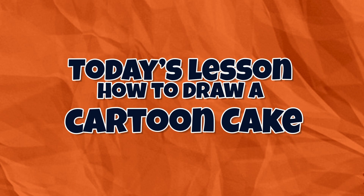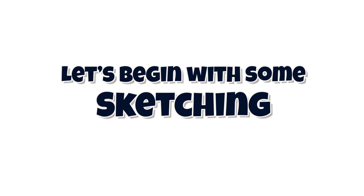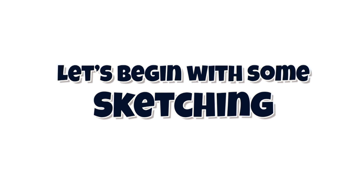Today's lesson: how to draw a cartoon cake. Before we get started today, let's practice on some sketching techniques.